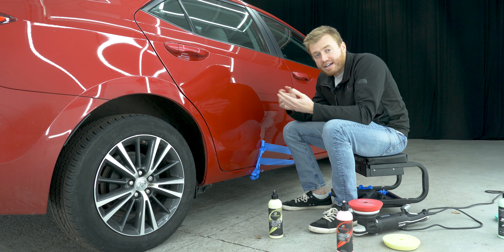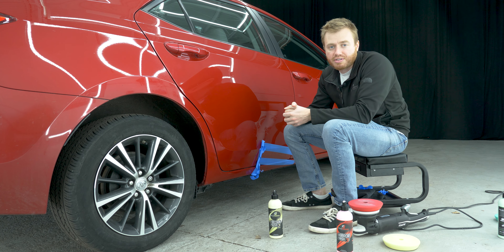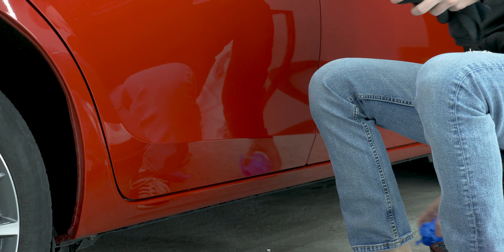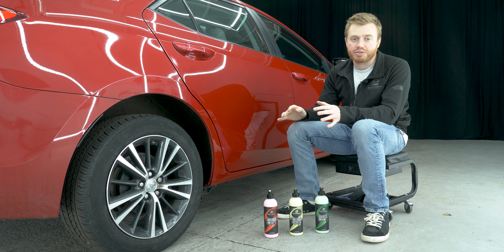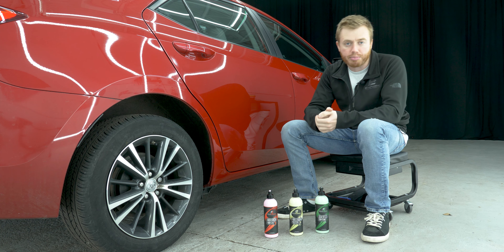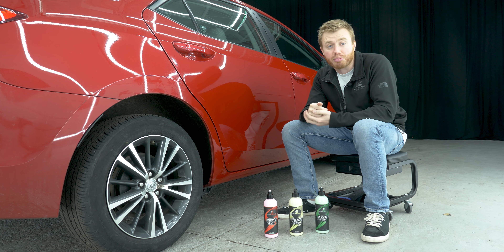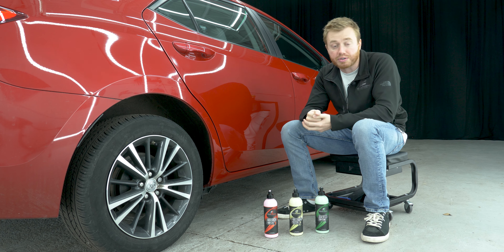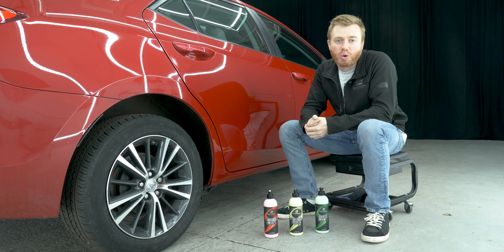And there you have it — that's how you fix a shallow scratch using Exoforma's three-step polishing system. This is a great strategy if you have a very shallow scratch, one that you can't feel when you rub your fingers across it. If you have a deeper scratch this won't completely remove it, but it'll mask it great — it'll be very hard to see unless you get really close. If you have any questions make sure to comment them below, and thanks for watching.